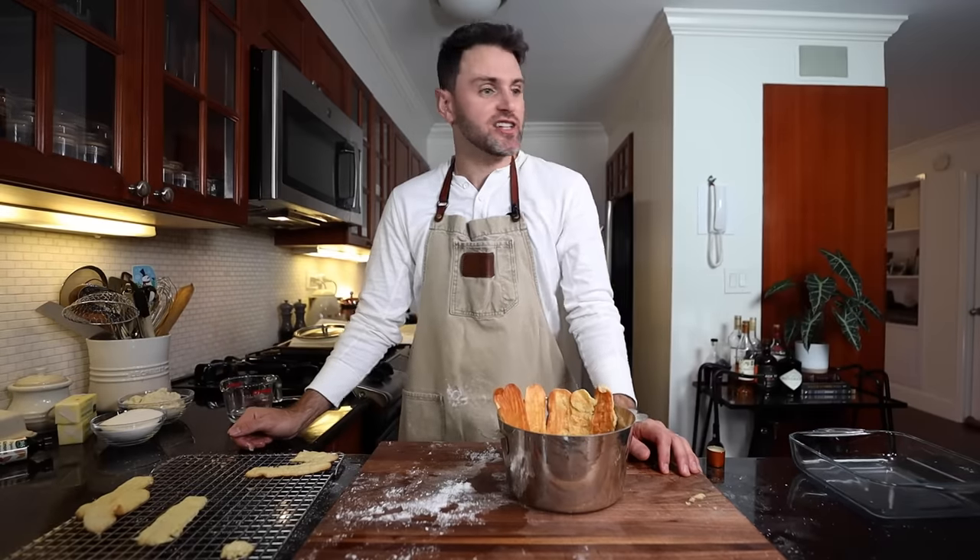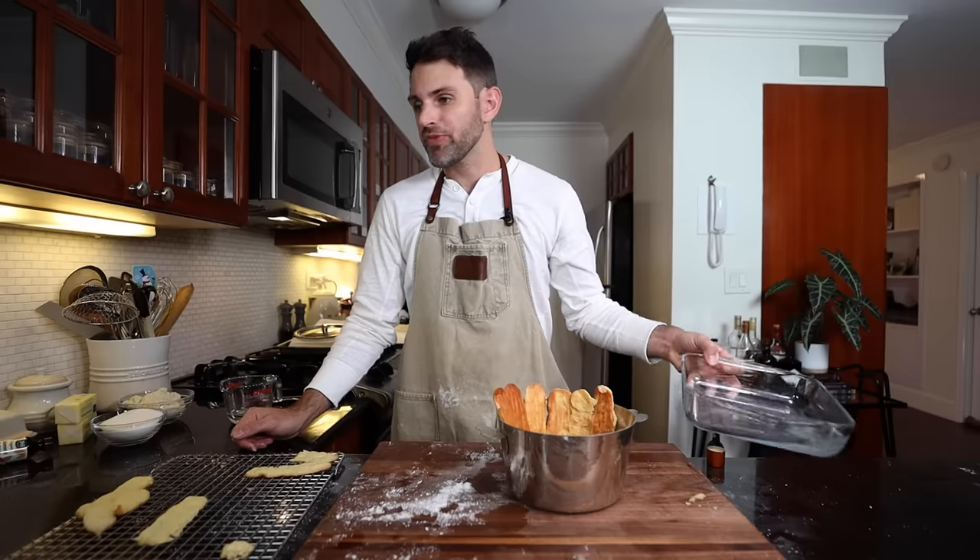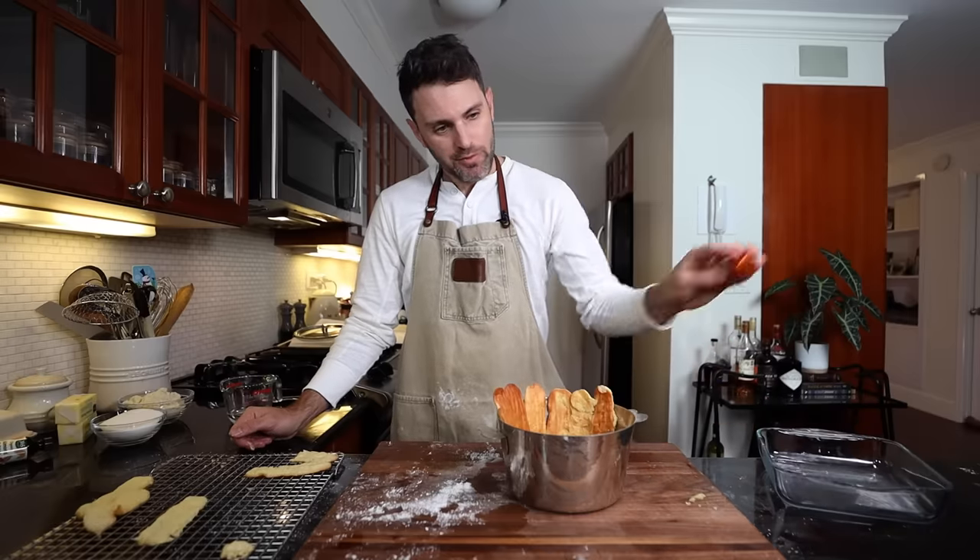One of life's biggest regrets is dunking that stuff in. Today I'm going to make the big one — it's the crème de la crème of Julia Child's desserts: Charlotte Malakoff.